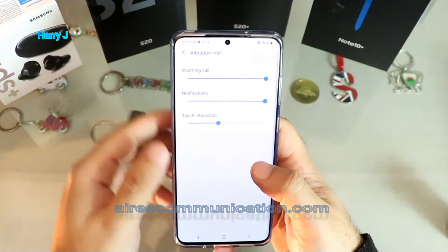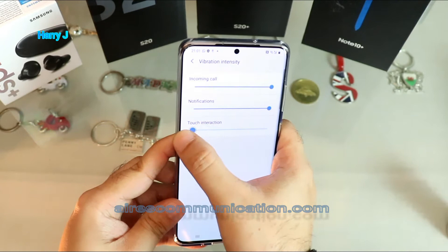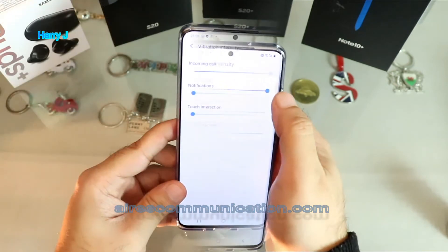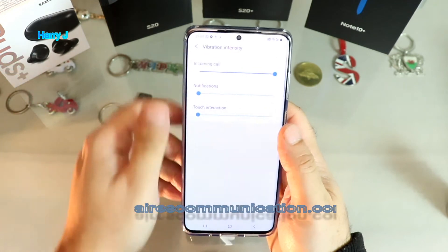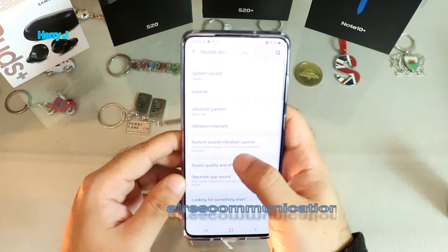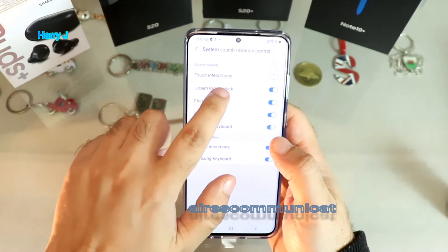Scrolling down you'll see: Vibration Intensity, Incoming, Notification, and Touch Reaction. I stop the Touch Reaction so I don't feel any vibration when I tap. I also stop Notification vibration. I only keep Incoming vibration - so you can decide which type of vibration you want to keep. Now I don't feel any vibration from those.